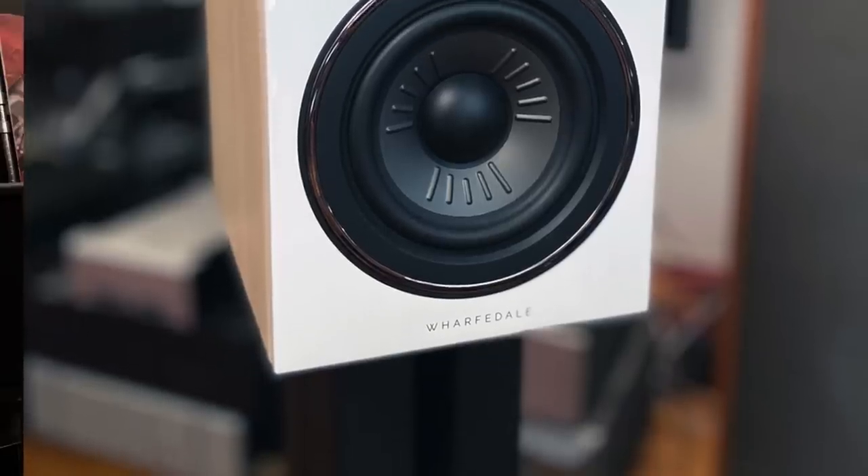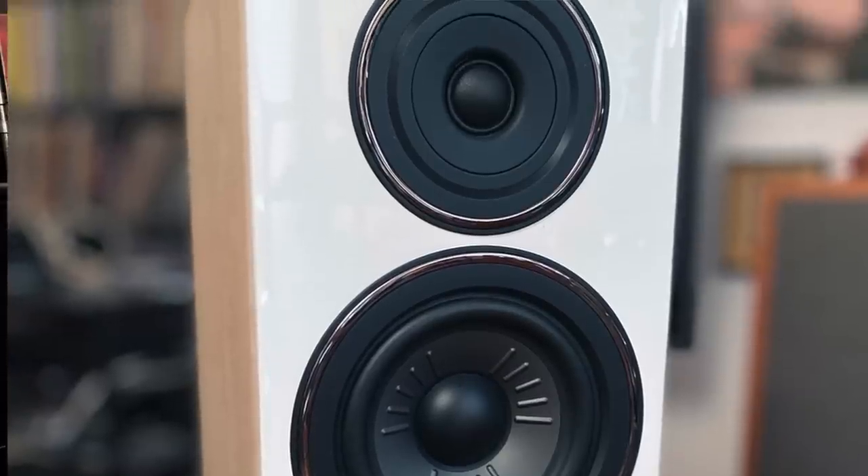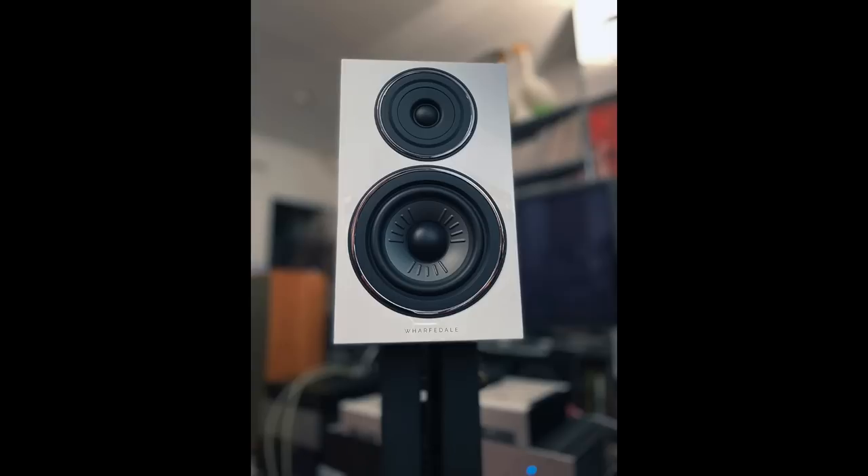Hey friends, my name is Steve Guttenberg and this is the Audiophiliac Daily Show. Today it's all about the Wharfdale Diamond 12.2 stand mount speaker. When I hauled these speakers up to my apartment, the weight of the box — it was two in one box — made me think maybe they sent me the next model up or something, because these are pretty heavy. But no, they're the 12.2s and they weigh 18 pounds each.